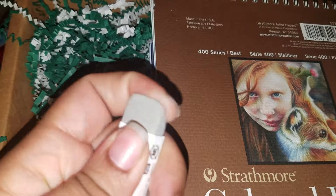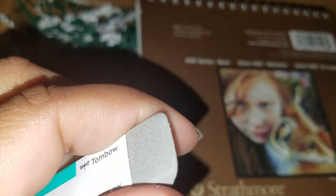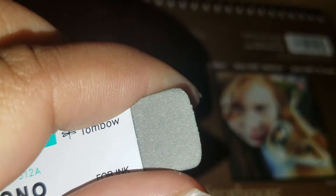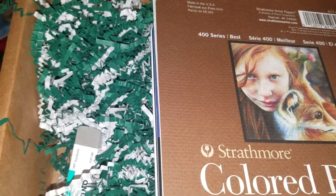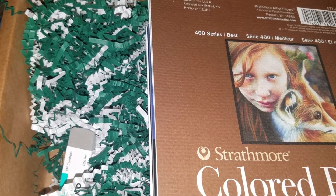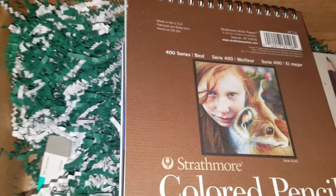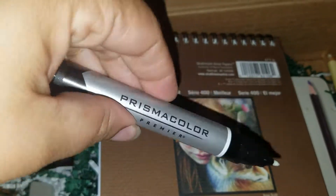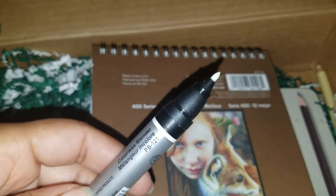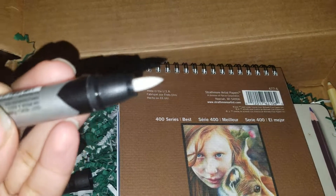Next is the Tombow Mono eraser for ink and film. According to their site it's $2.99. Sorry about my nails — it's been a rough couple of weeks. You can see a little sparkle on it.